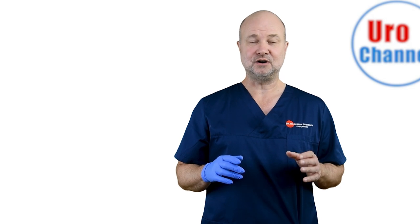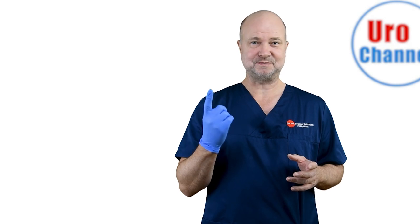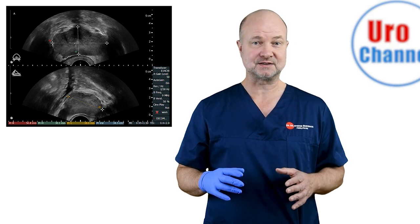When all of this is cleared, then I palpate the prostate. I find prostate size very tricky, because the organ comes in different shapes and I don't trust my finger on size. Therefore, I always measure prostate size by transrectal ultrasound.